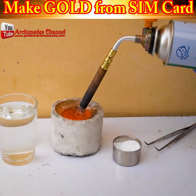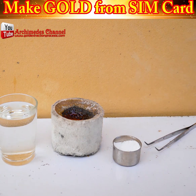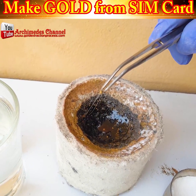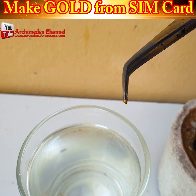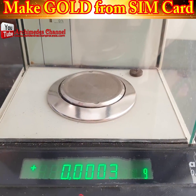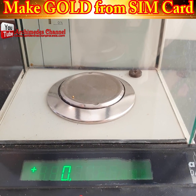But don't think you're going to get rich pulling that one SIM card out of your phone. Check this out — that is a tiny fragment. Cleaned up and measured with some sodium metabisulfate, that's not a lot. In fact, to get one ounce of gold, it would take 56,000 SIM cards.